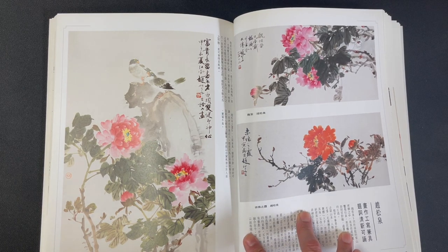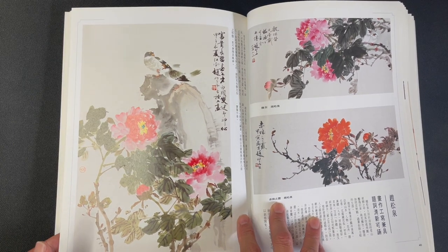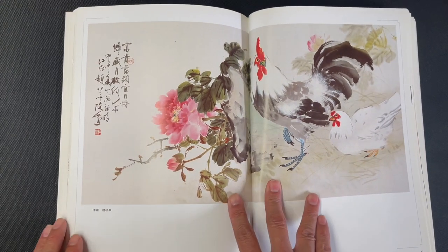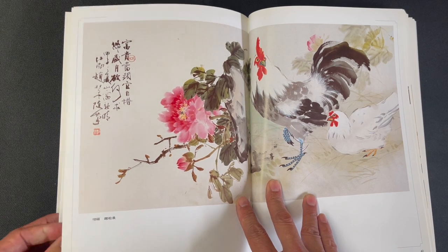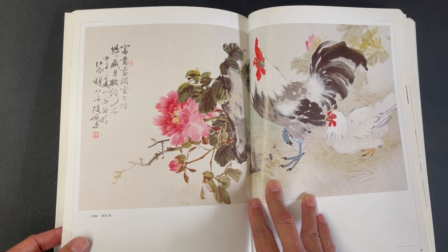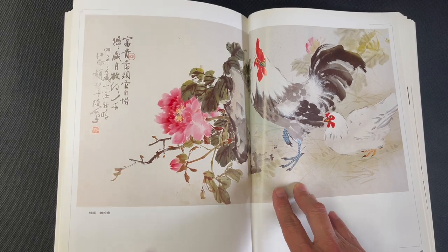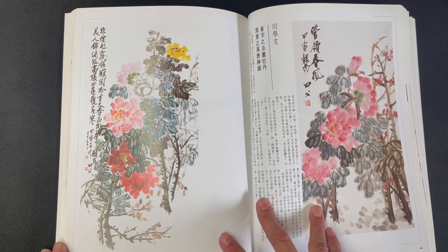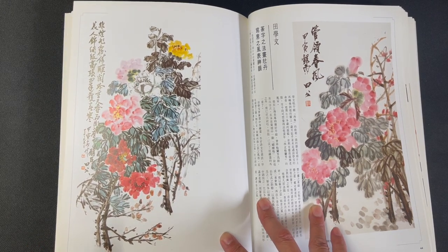More spontaneous style examples here, showing the variety possible in this subject. This whole book has just peony paintings and it's really nice to see a single subject depicted in so many different ways — the possibilities are almost inexhaustible. We also see a pair of chickens — rooster and hen — alongside a peony.